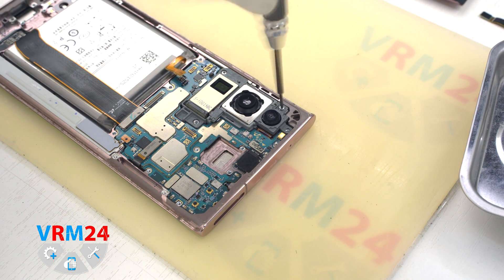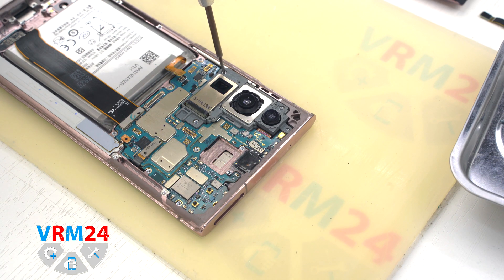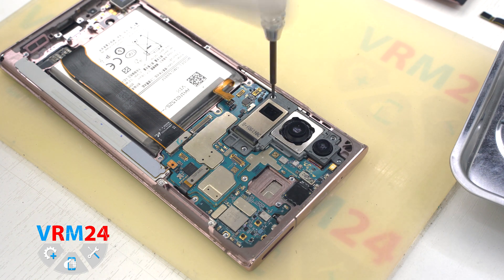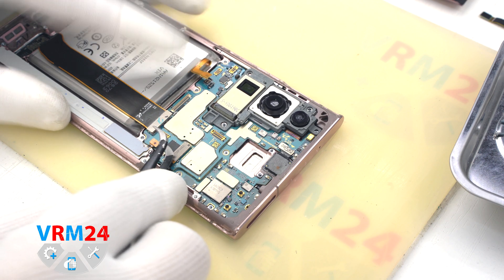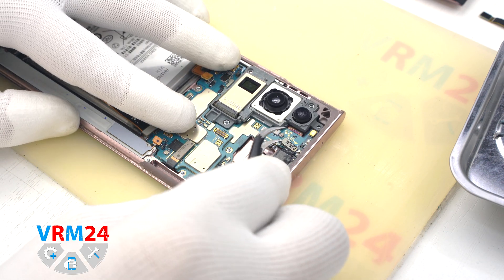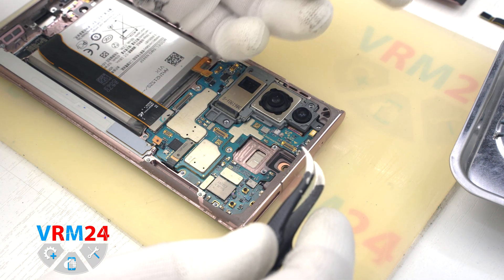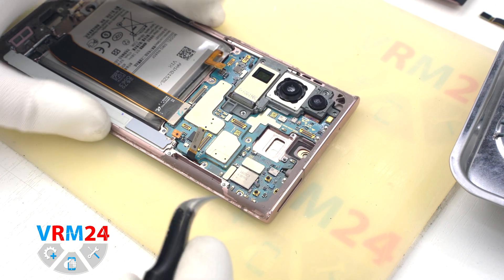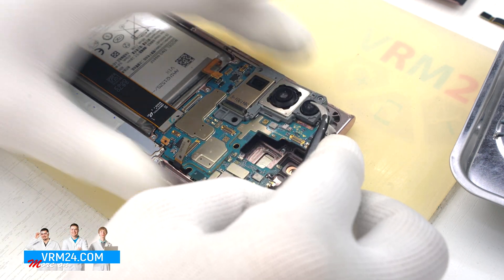We need to unscrew some more screws that hold the rear camera assembly, using the same Philips 1.5mm screwdriver. We can disconnect the connector on the S-Pen and take out the front camera — usually this camera is extremely well glued with epoxy resin and it is quite difficult to unglue without damaging it. We disconnect the touchscreen connector, hook it by the edge, and take out the motherboard.